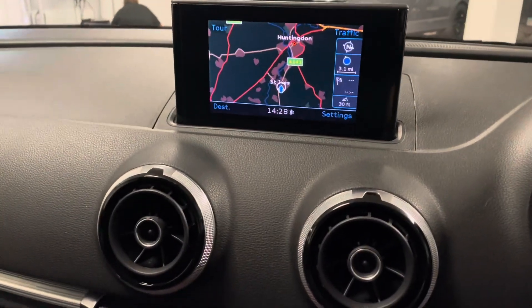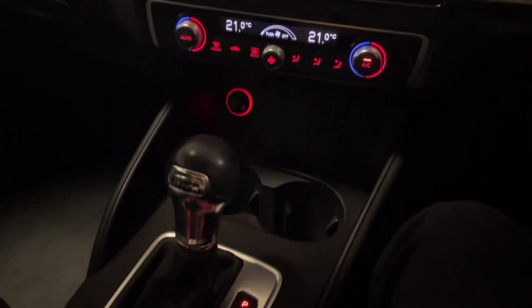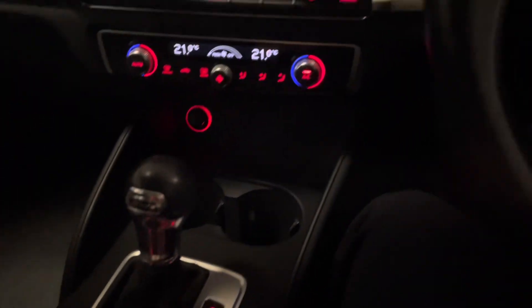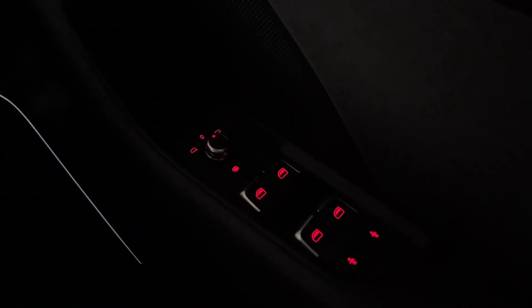We have satellite navigation, DAB as well as FM and AM, dual zone climate control, Bluetooth connectivity, and an electronic park brake. The light switch is down there, and you can see the LED beam strip on the Bang & Olufsen speaker on the door.